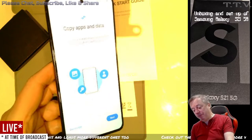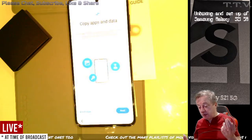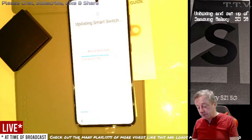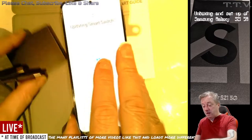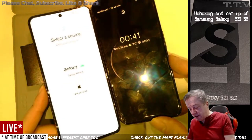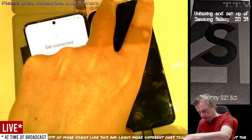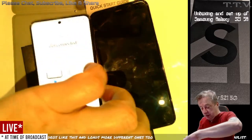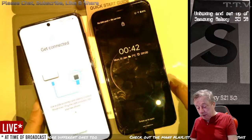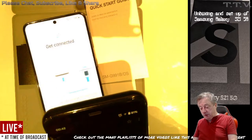Copy apps and data — you can choose to transfer your apps. That's what that cable is for — it's not for charging at all, it's for connecting your phones together. So you go next. You need to connect the cable. I've got two phones together, which we've done. Open Smart Switch on your new device and tap Start. Same with Galaxy 5G.